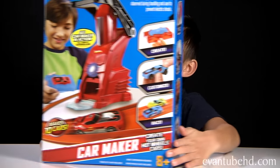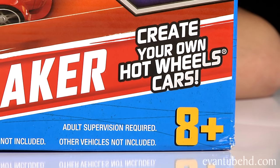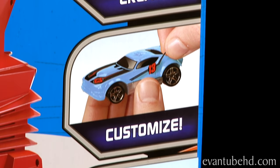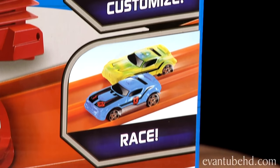This is Evan from Evan2HD and today I'm going to show you something I got for Christmas. It is the Hot Wheels Car Maker. This is recommended for ages eight and up and it says you can create your own Hot Wheels cars. It says create, customize, and race.